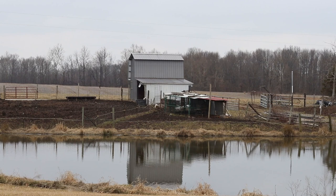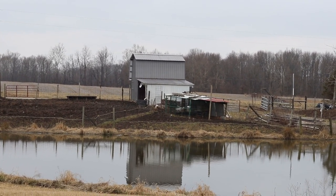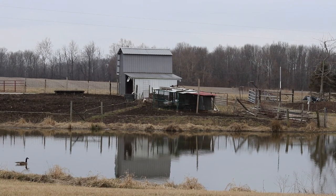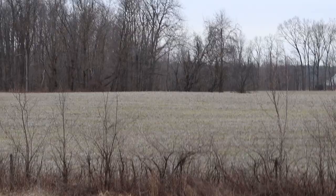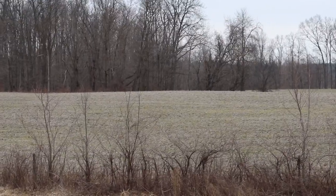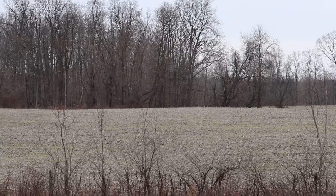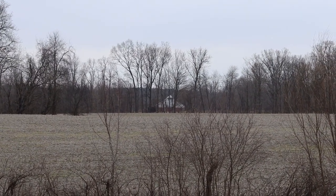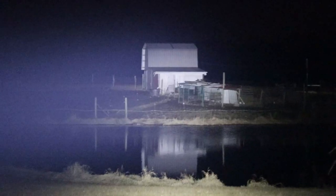I'll show you a reference point for tonight's demonstration. The barn in the frame is about 95 yards away. Off the back porch, the top of the crest in the field is about 130 yards, the trees behind it are right at 150 yards, and that white barn back there — the trees in front of it — is about 290 yards.